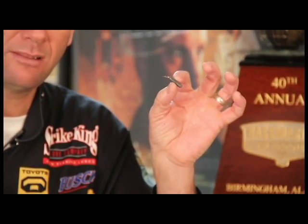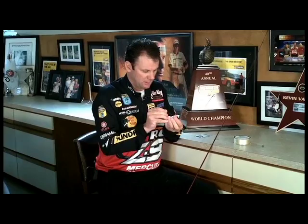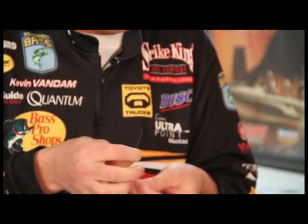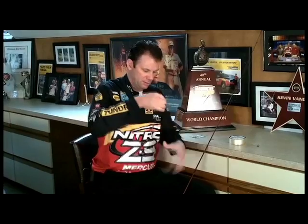If grass and things like that, super rough rock — use this style weight. Tungsten for any other clean bottom situation. All you do is just put it on your line. What I like to do, instead of just using the clip to pinch it on, is I'll tie a little square knot around it too. That way, when you've got a fish on, it's not going to throw that weight. So just tie a little square knot and pull it in.